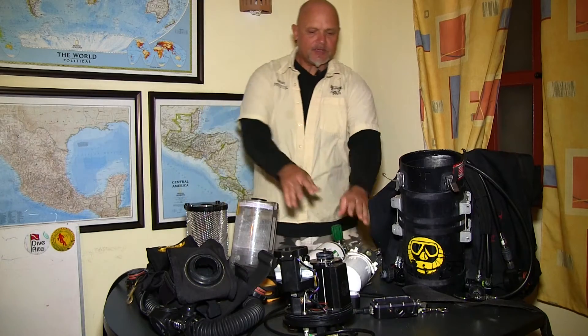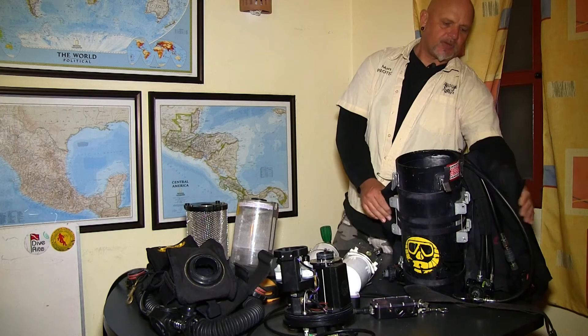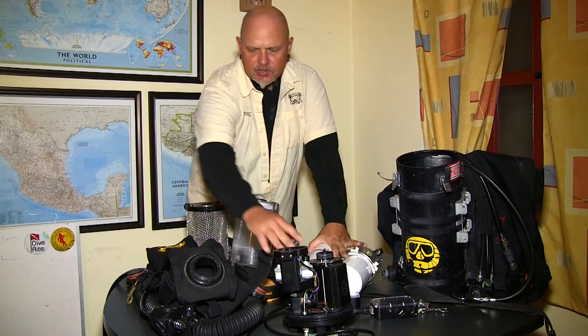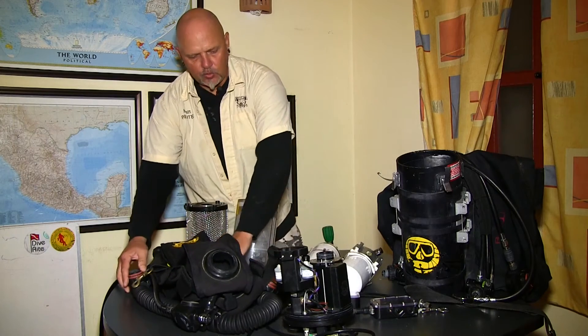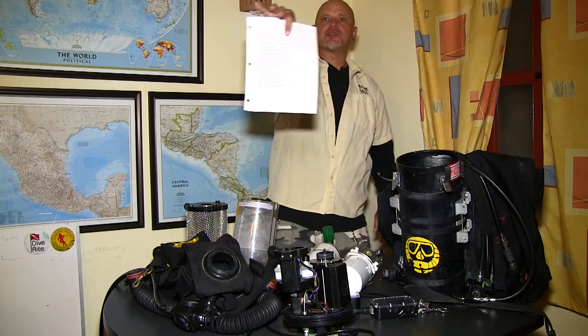We have the tanks, which are the oxygen and the diluent tank. We have the regulators, the wing — you cannot see right now — the back plate. We have the head with the oxygen sensors, the counter lungs, and the lube. In order to put this all together I am going to use a checklist, because statistically if you use a checklist you are less likely to die.